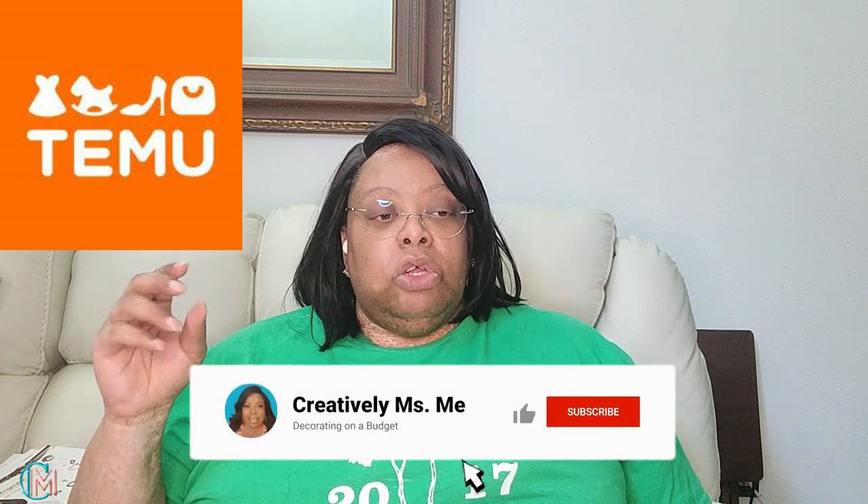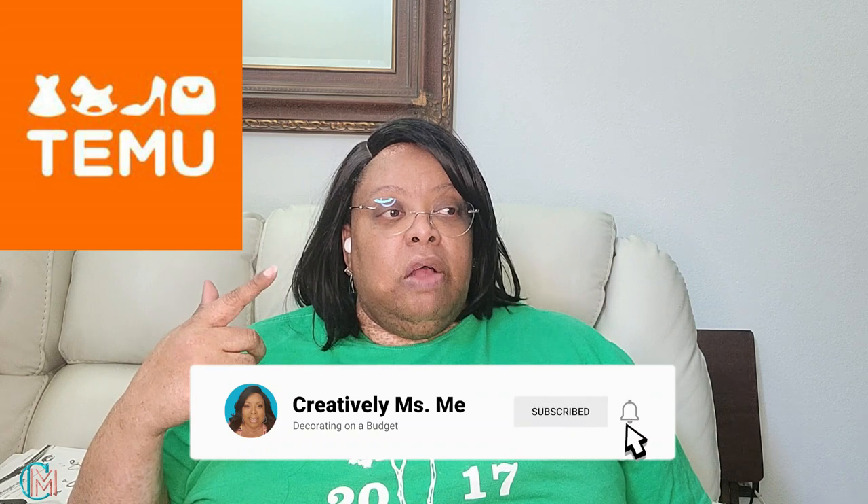The ivory didn't make it through the freeze, even though we did cover it up. A couple of other plants didn't make it either. So we want to make sure the back and front yard flowers are replaced and put back where they were. I also showed my husband some St. Augustine grass squares to go around the walkway and flower beds where the grass isn't there, so it can grow out.